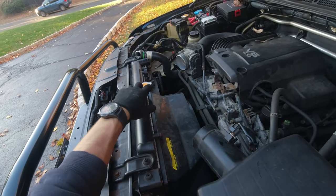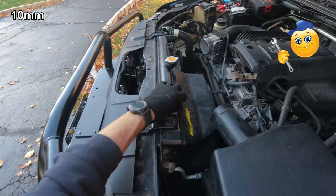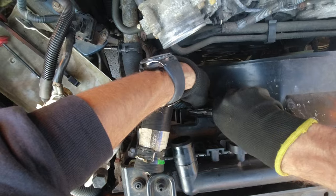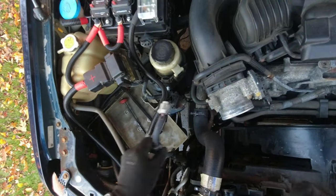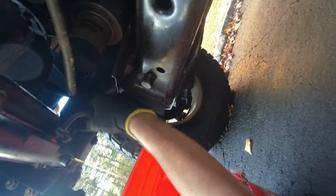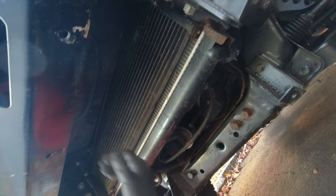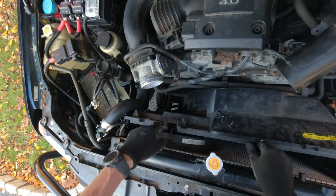We can remove the overflow tank hose and set that aside. Now we can remove the two bolts over here on the fan shroud and remove that as well with a 10-millimeter ratchet. Now we can unclip this connection for the fan and remove the wire as well. Before we remove the shroud, we need to unclip this hose from over here and from over here. Because I already removed the lower part when I did the body lift, the shroud should come up easy.